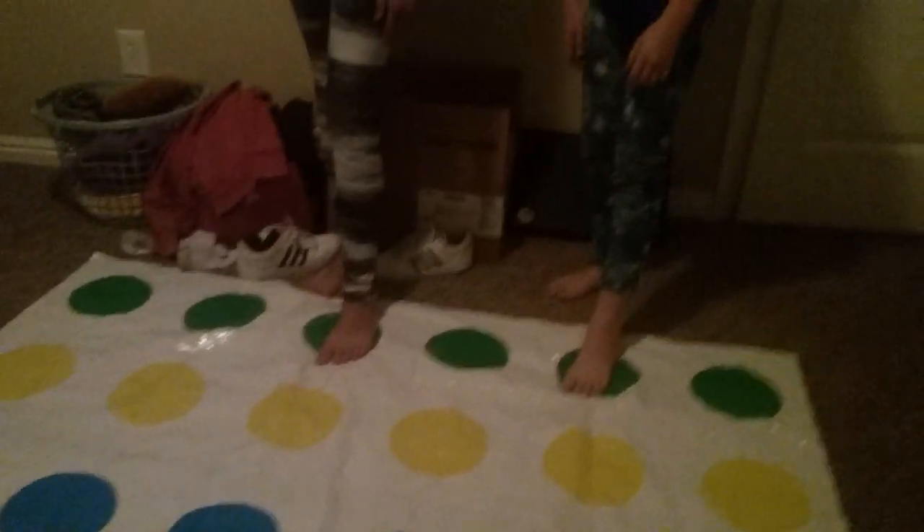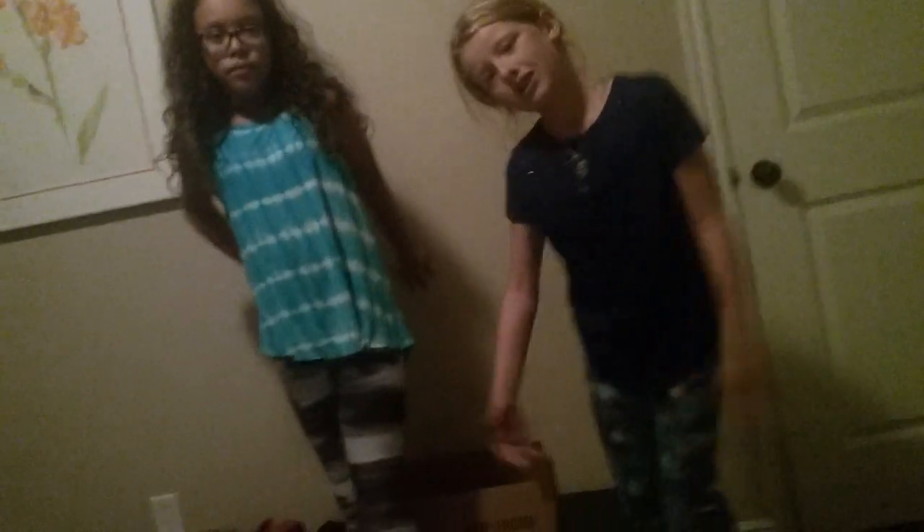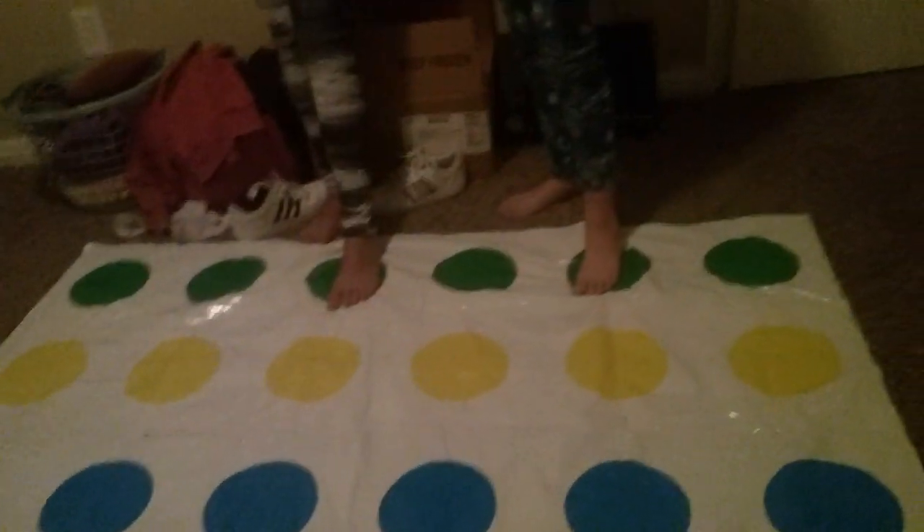I'll spin it. Left foot, yellow. Yellow, left hand, yellow.